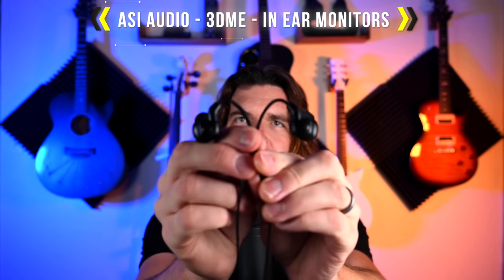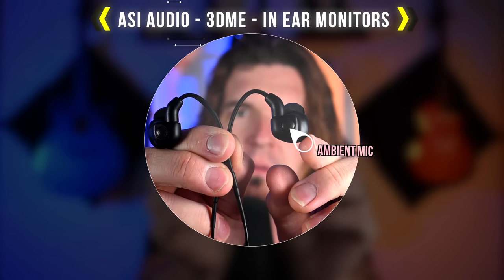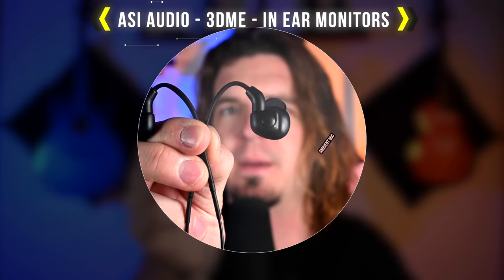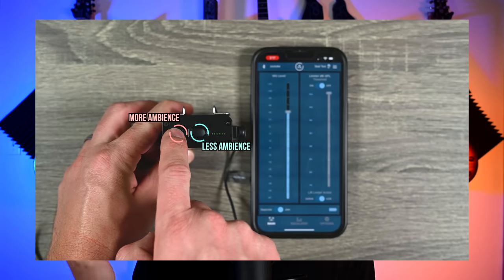Hey guys, in today's video we're checking out a really incredible and very unique in-ear monitor system. These actually have a little ambient microphone built into them, so you have a way to control how much ambient sound you want let into your ears. You still get your in-ear monitor mix, but you don't feel as isolated. You can control how much you get with this little controller right here. Really unique — I've never actually seen anything like this with in-ear monitors. Very cool system.